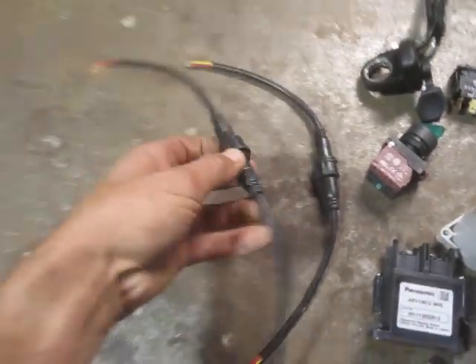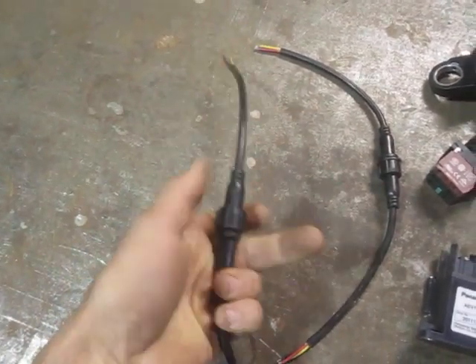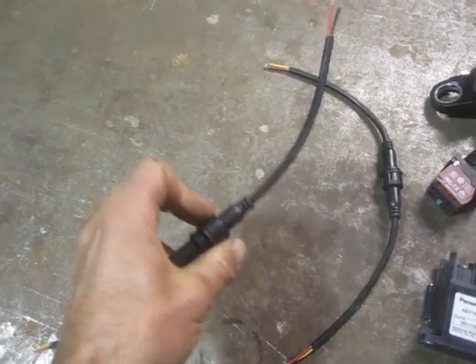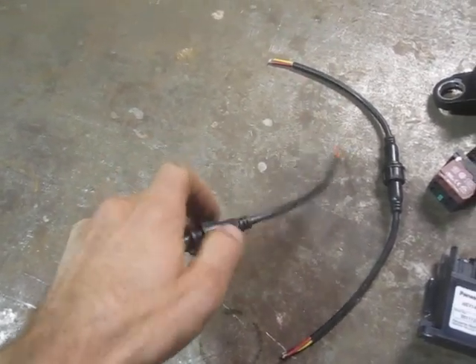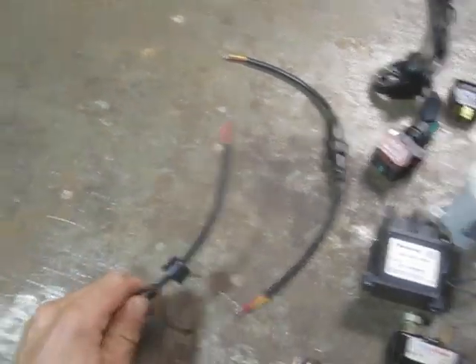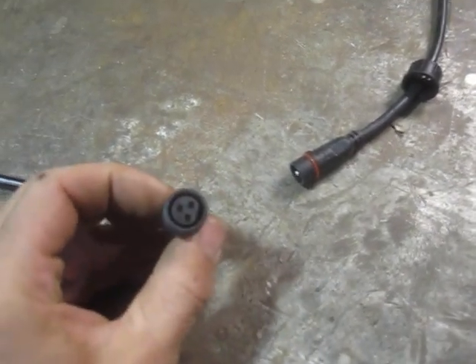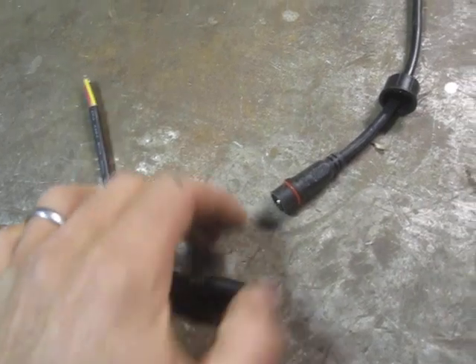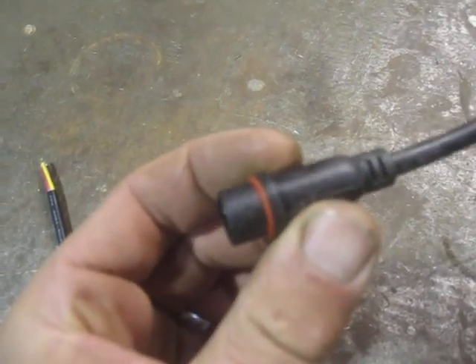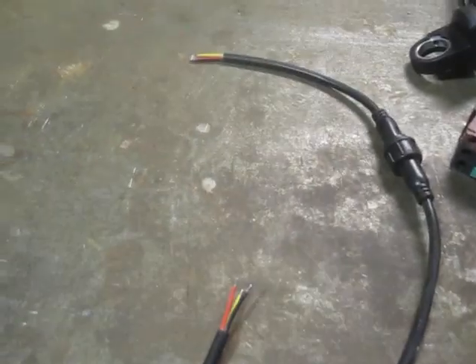These are the handy waterproof cable connectors I was talking about. They have a threaded gland, and when you pull them apart you get one half that looks like that and the other half looks like that, with a cheesy little O-ring that might keep some moisture out. Then you solder-splice them into whatever you need.